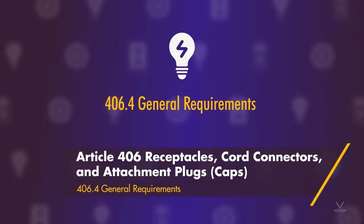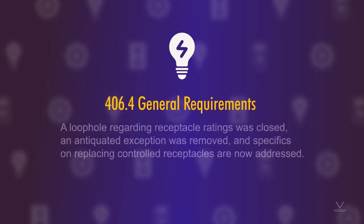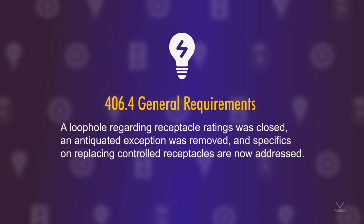Article 406 covers receptacles, cord connectors, and attachment plugs or plug caps. Under 406.4 general requirements, a loophole regarding receptacle ratings was closed, an antiquated exception was removed, and specifics on replacing controlled receptacles are now addressed.